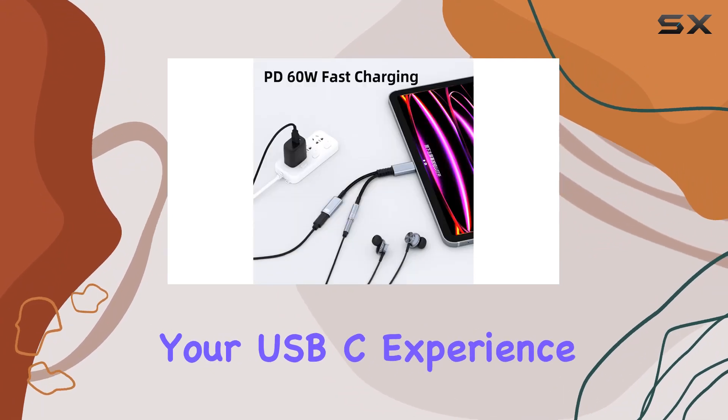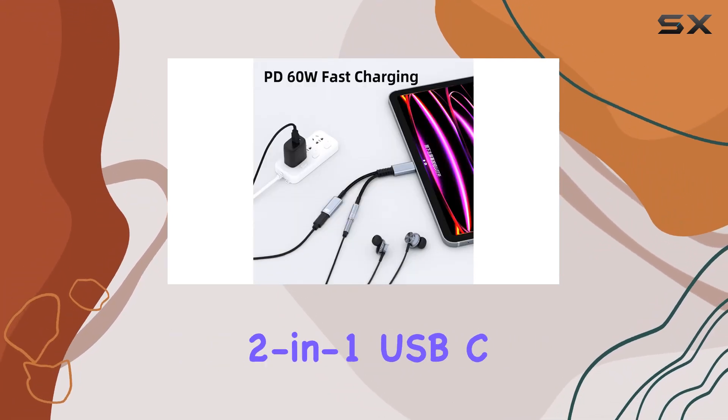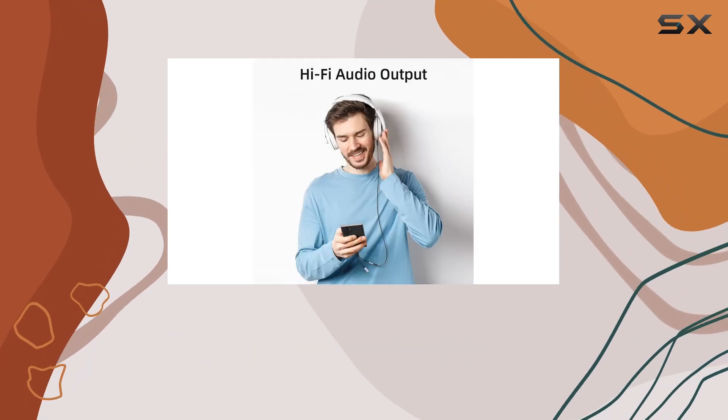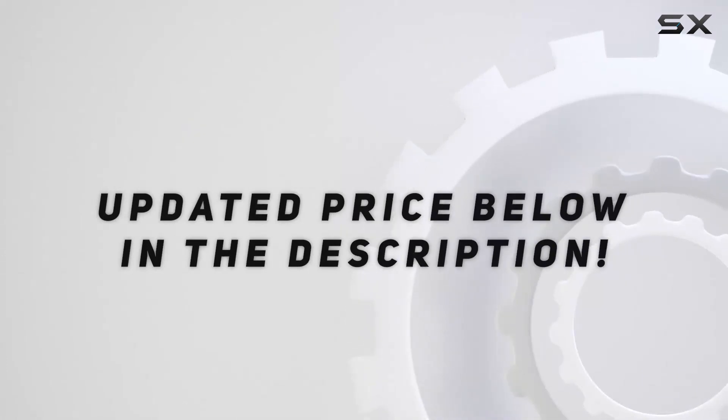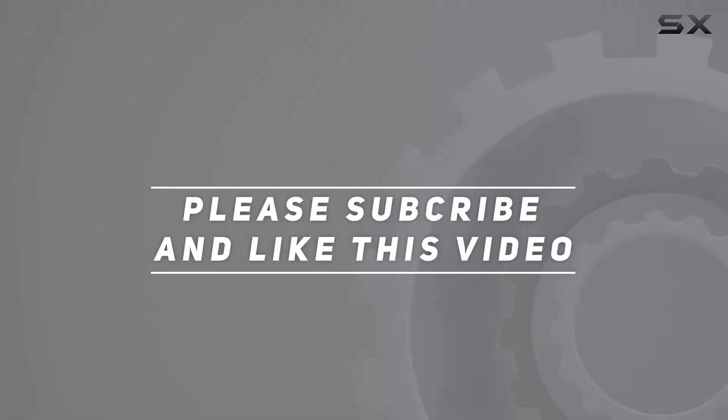Make the most of your USB-C experience. Check out the Cinecable 2-in-1 USB-C to headphone jack and charger adapter today. Check out the video description for an updated price, and thank you for watching this video.